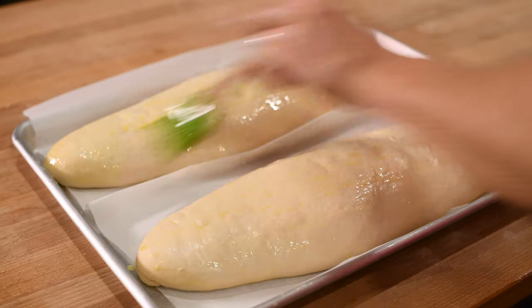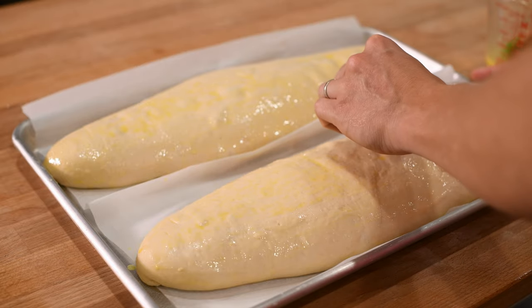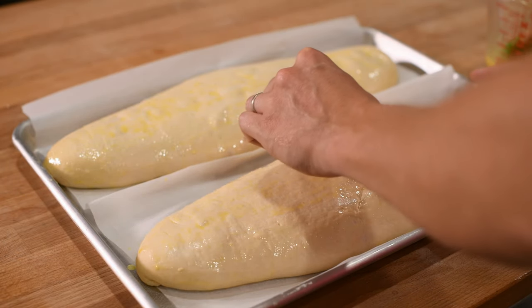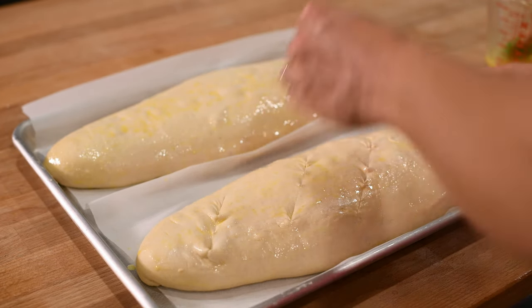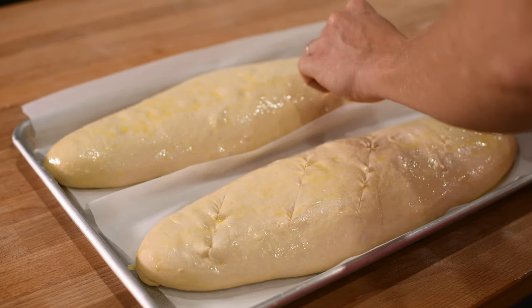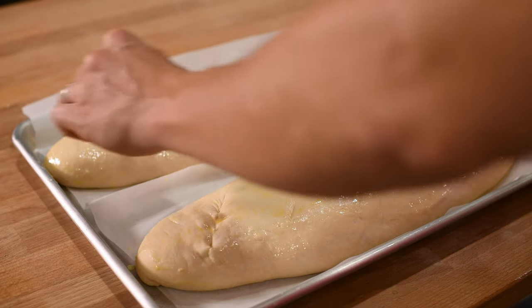Once you've put your egg wash on your loaves, you have the option of scoring your bread before baking it. I like doing this because I think it looks prettier, but it also gives the dough a little more room to rise as it heats up in the oven. To do this, just use a really sharp knife or razor blade and cut the loaves diagonally in three or four places.